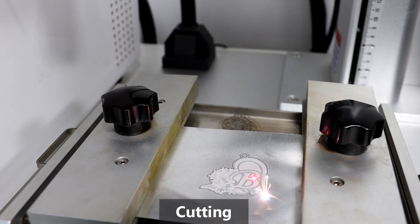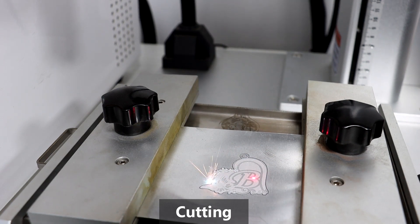You can choose the Borgong 50W, 60W, 80W, and 100W laser machine. Different machine, different price. Contact us now.